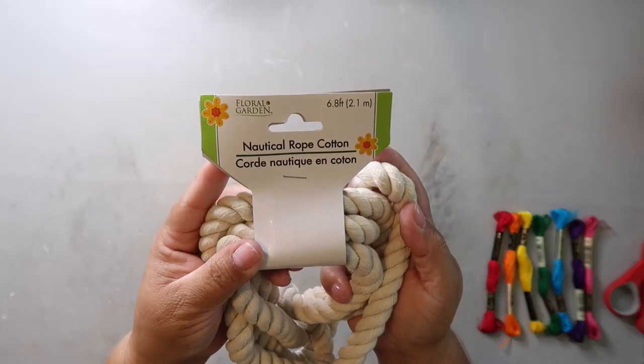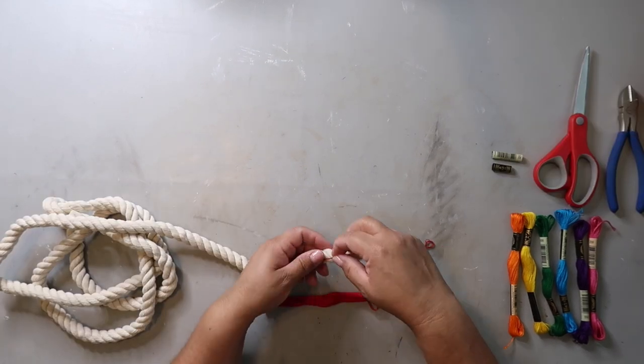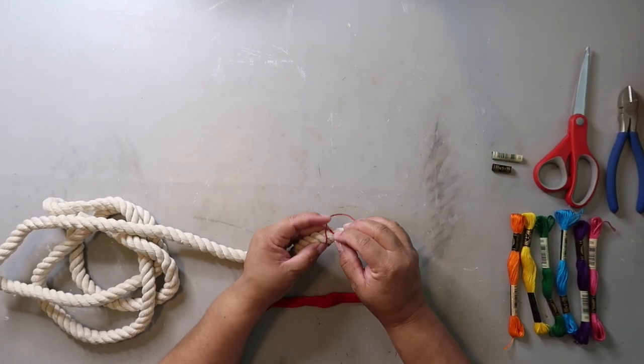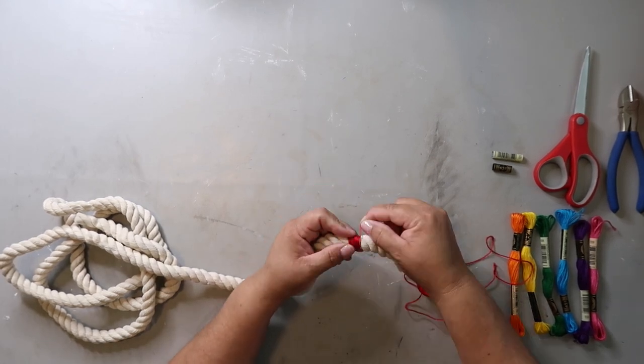I used the white nautical rope from Dollar Tree and various colored embroidery floss from Hobby Lobby. This first project was inspired by Christy Creates and it's a rope bowl. I'll have the link to her video in the description box below.